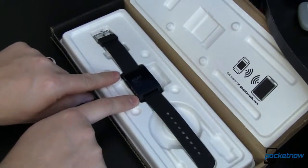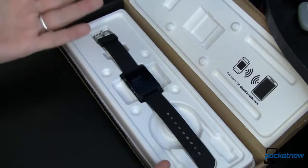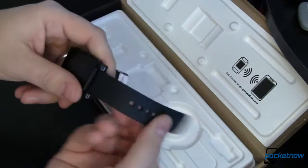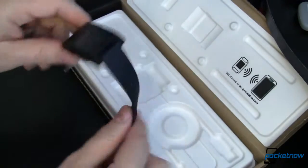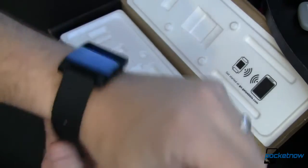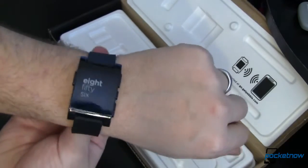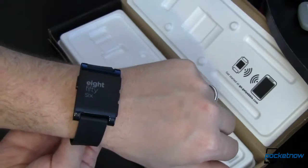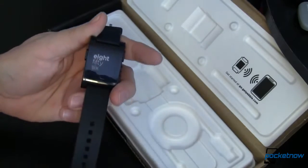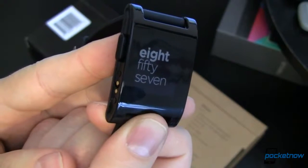When you look at it, the watch itself is only this big. The strap, however, is much larger. What's with that strap? Looking at it, it's durable, it's flexible, it's black, it's rubbery, and it doesn't feel all that bad, but it doesn't really conform to your wrist all that much. When you wear it, it feels like a rubber wrist strap — not something that you'd expect to come on a $150 watch. A $150 watch demands a certain level of build quality and workmanship, and the watch itself certainly does. The strap, however, I'm a little disappointed.